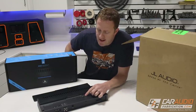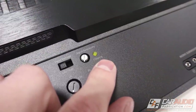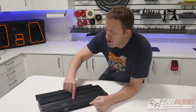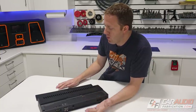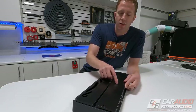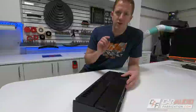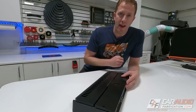One feature I want to highlight is this has a clipping light built in, so we can easily and quickly set our input sensitivity control. There's also a switch to select between 1 ohm and 2 ohms depending on how we're wiring the subwoofers. The amplifier plate once again ships without the logo attached, and we'll apply it after installation to ensure correct orientation — little details like having a logo upside down can drive me nuts.